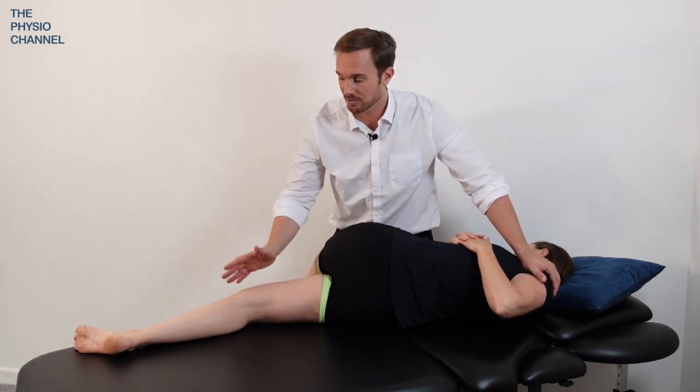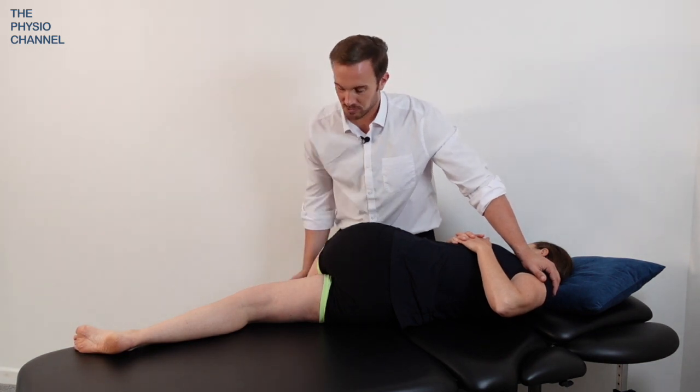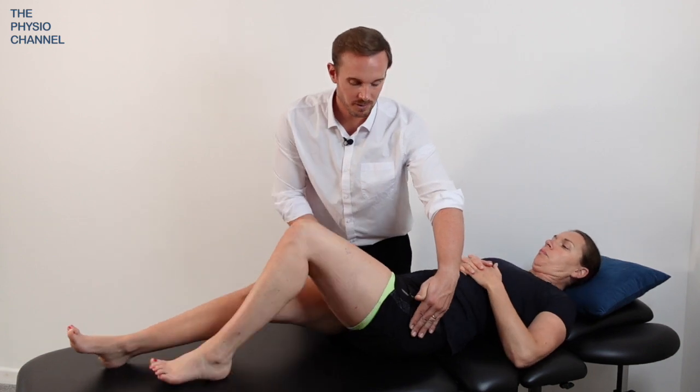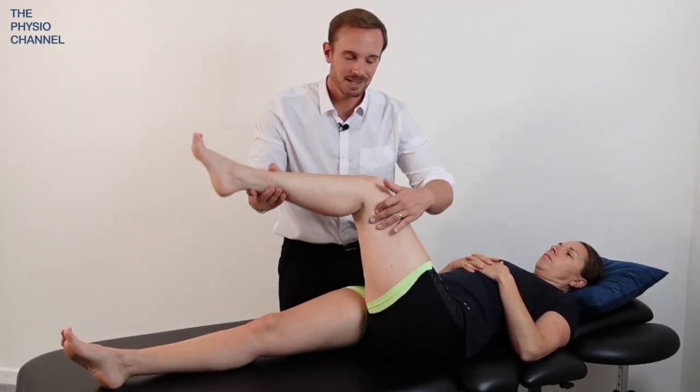Of course you want to make sure the patient is not going to fall off the couch, so if they're a little bit close to the edge just ask them to move away from you a little bit more before you do the technique.